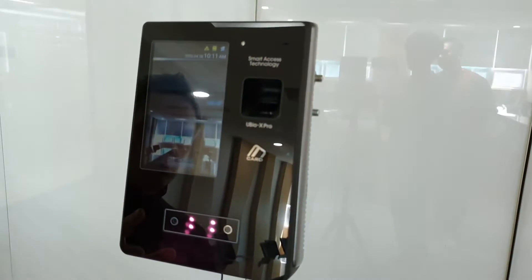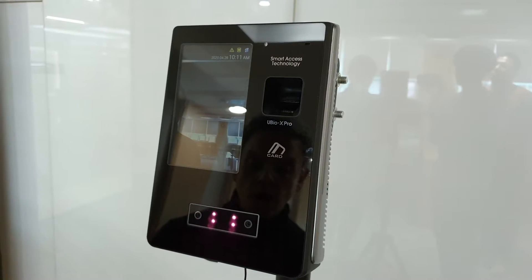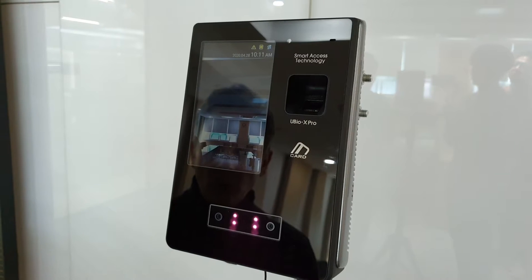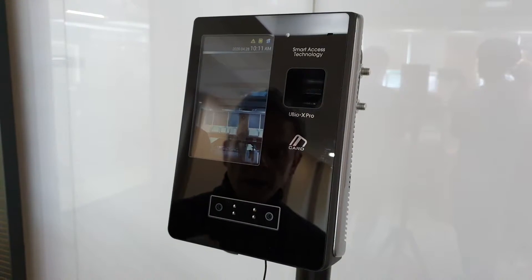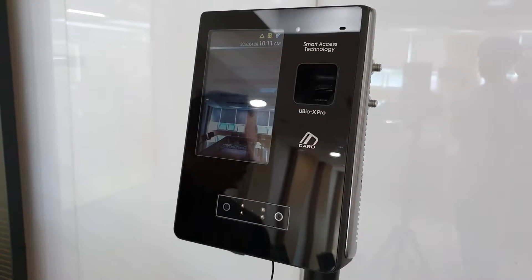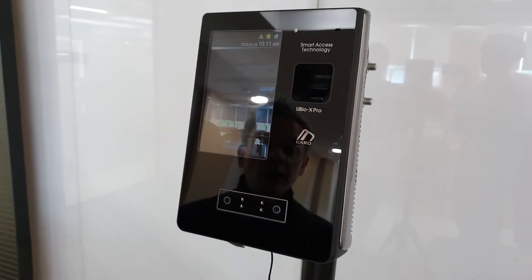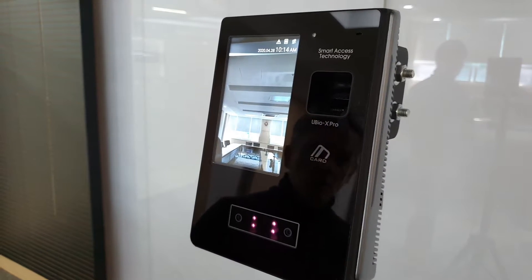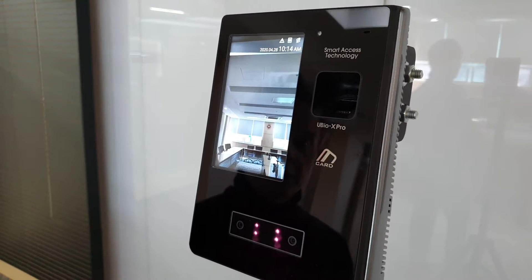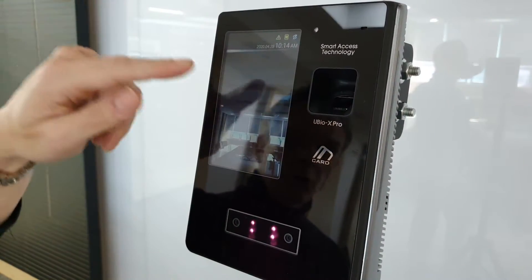The first demonstration will show you the registration process. I'm not going to show registration with the phone or with another picture — we're just going to do the registration right on the terminal. When I do the Alpeta demonstration at another webinar session later, I will show registration with the mobile phone. So I'm going to demonstrate enrolling the user with face, fingerprint, card, or password.